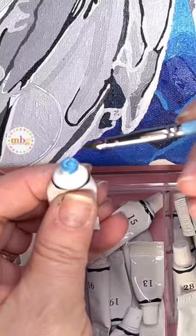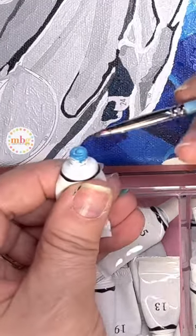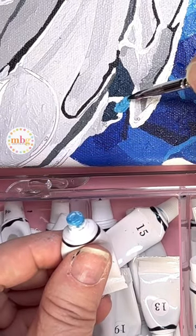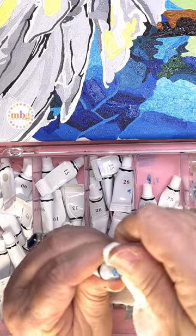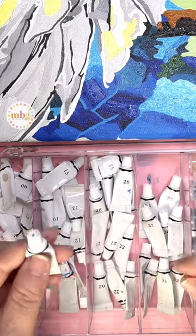What I like to do is take the little paint tube and squeeze just a little bit of the paint up and scoop it right off directly from the tube, then apply it to my canvas. Once I'm done, I wipe off the top and make sure that the lid is securely tightened to keep that paint as fresh as possible.